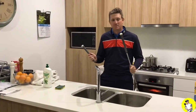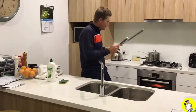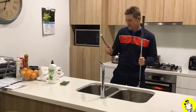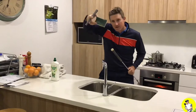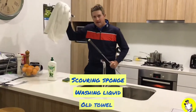Gonna give you a quick tip here on your grips. Here we are in our kitchen, dinner's on the stove and I've got time to do this. All you're gonna need for this is a standard Scotch-Brite scouring pad, some washing-up liquid, and a towel.